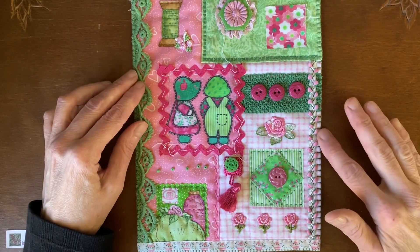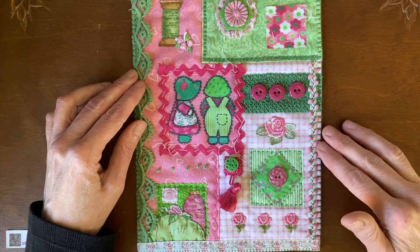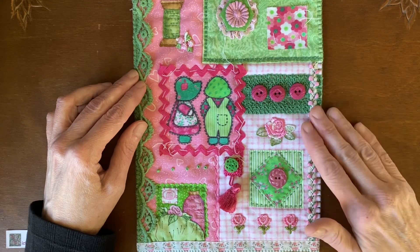I'll show you the completed one when we start the whole thing, or probably on my social media accounts as soon as it's finished.